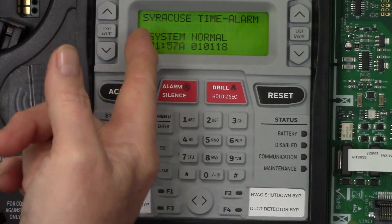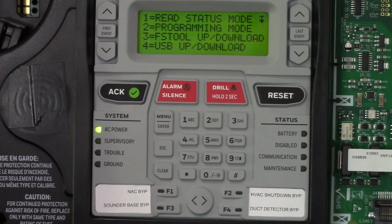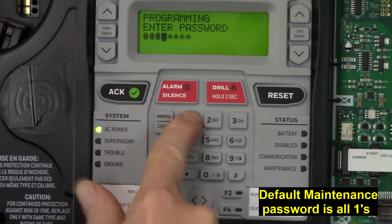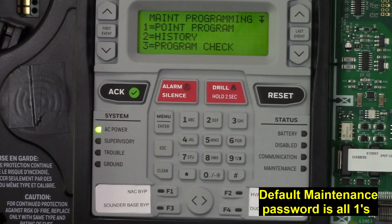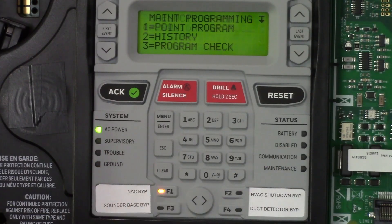The maintenance programming default password is typically all ones. The master programming password for changing how the system operates is defaulted to all zeros. If you enter the zeros, those function keys will not work. To get these to work, press your menu, go into programming mode, and enter the maintenance password. You don't need to do anything else — the buttons will now work.